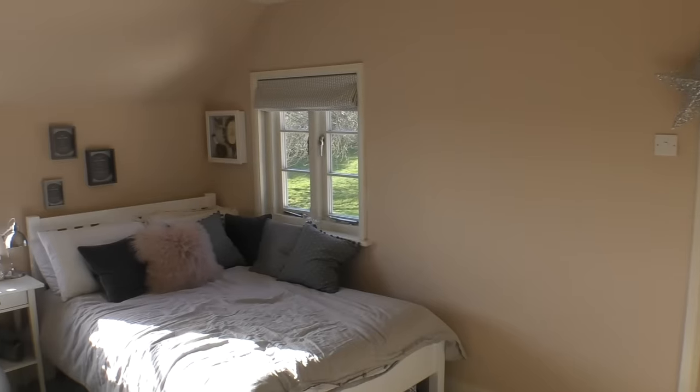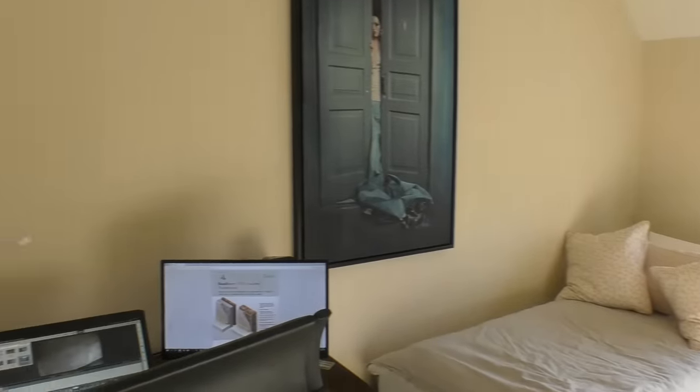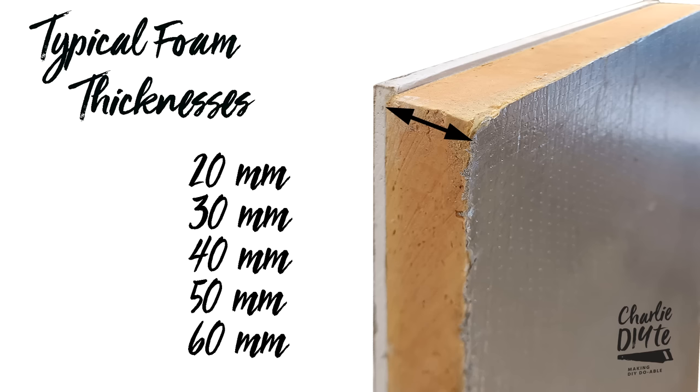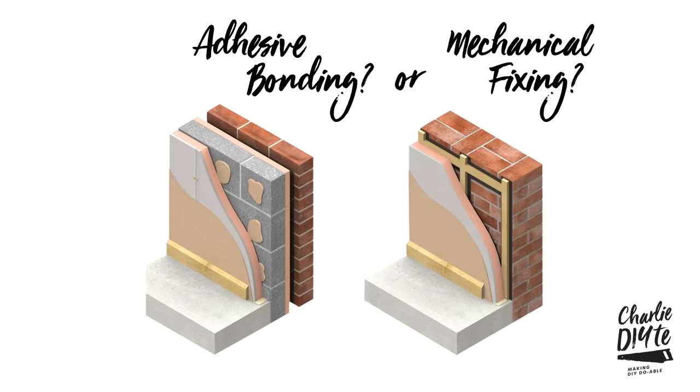I've now insulated three rooms using this process, and the point of today's video is to pass on the benefits of my experience as a DIYer — to make the point that it's actually a really easy thing to do, as long as you fully research which insulation is right for your project, what thickness of insulation will achieve the U-values you need, how best to fix the insulation to the wall, and as long as you fully comply with local building control.